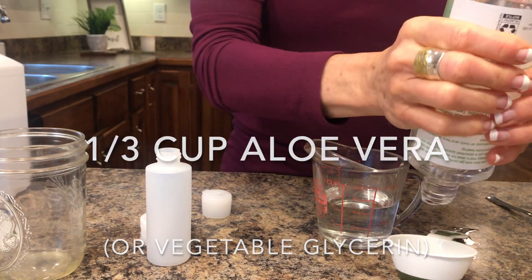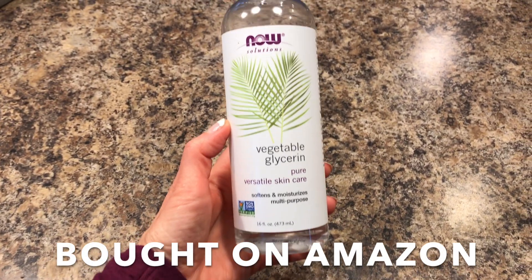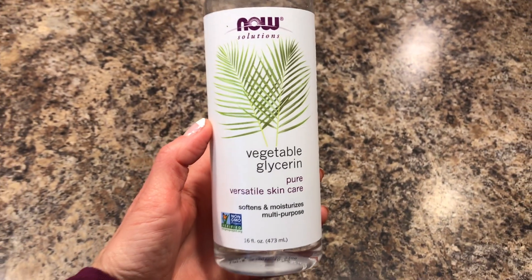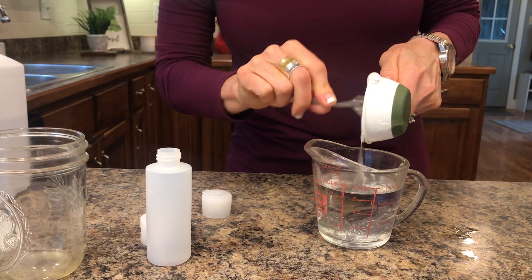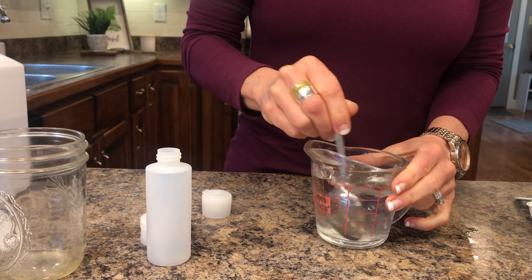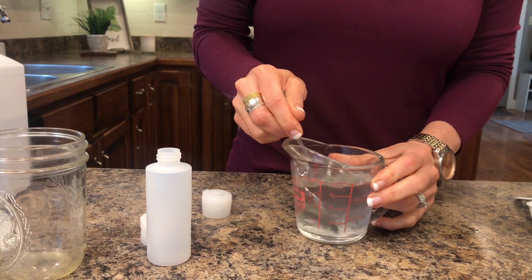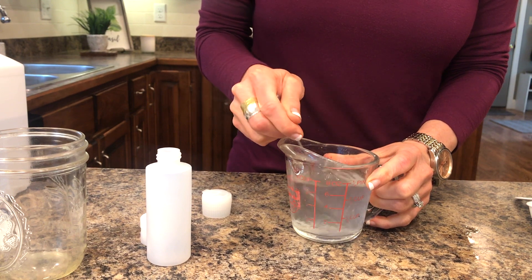You'll also need one third cup of aloe vera or a vegetable glycerin. You need this because alcohol is very drying on its own. If you use alcohol on its own, it's going to really dry out your hands — and you don't want that, because dry cracked hands make you more susceptible to getting germs into your skin and body. You will want to use a moisturizer after using hand sanitizer and after washing your hands multiple times.